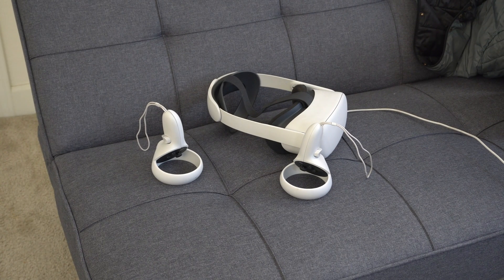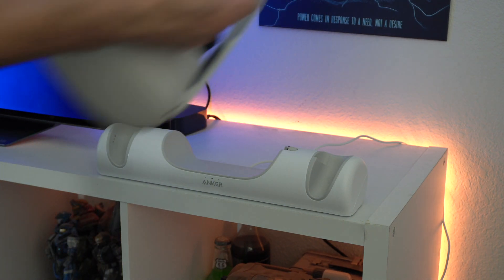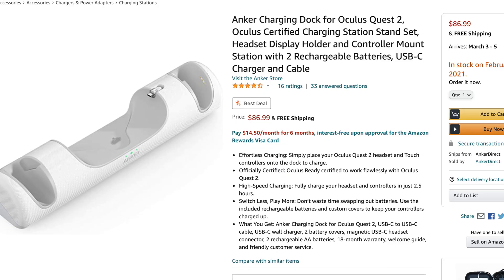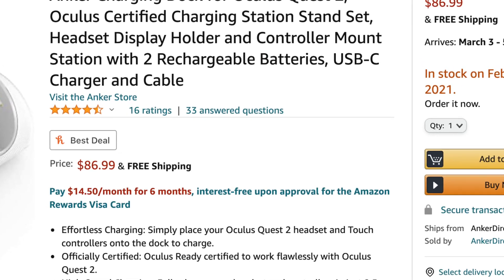This is a lot better than just leaving your VR headset somewhere in a room. This docking station allows you to not just organize the Quest, but also make sure it stays in place securely so nobody steps on it or damages your headset. This retails for just under $100, starting at $86.99.